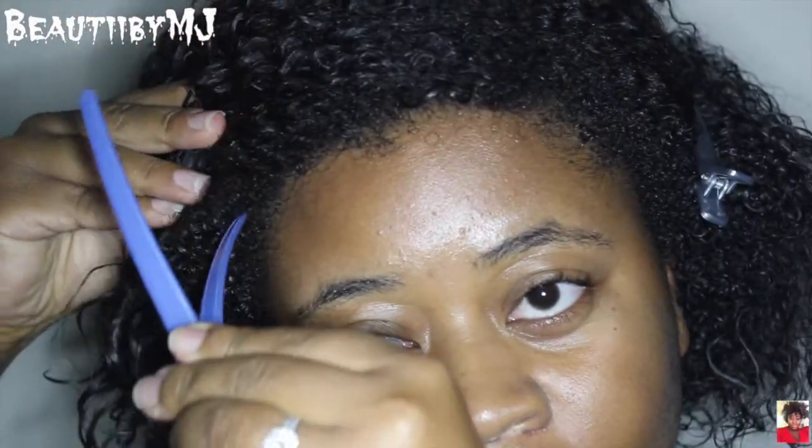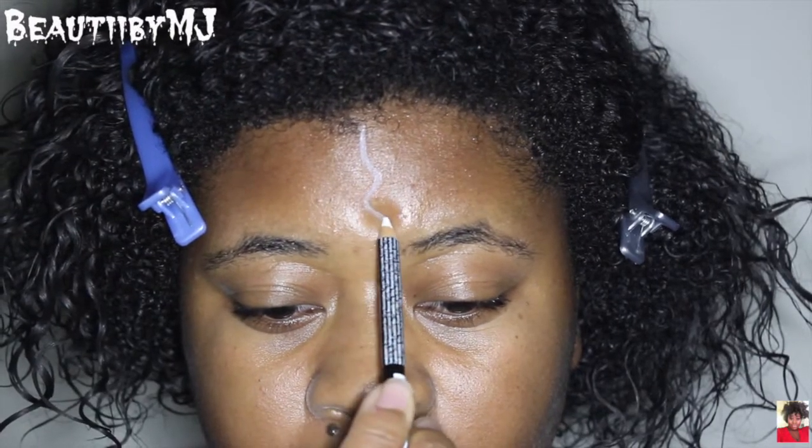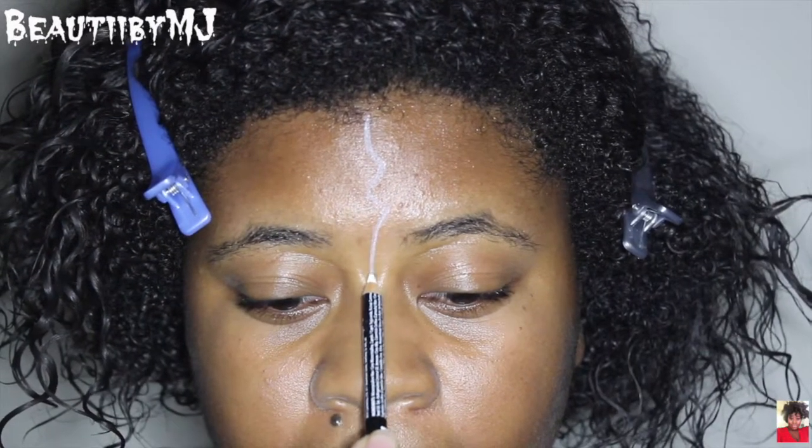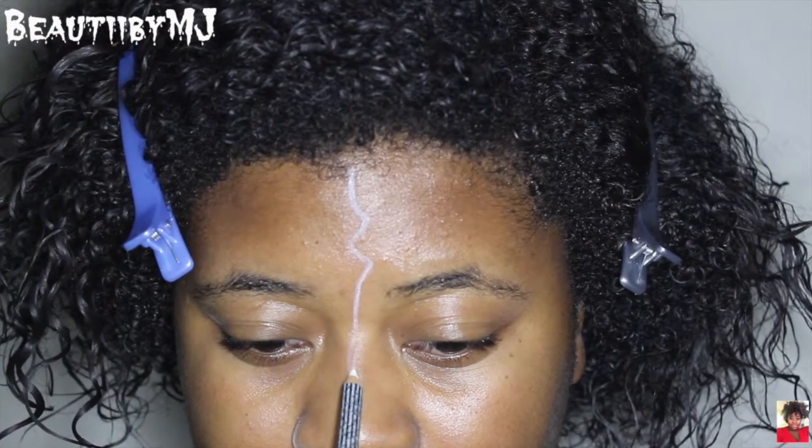The first thing that we want to do is go ahead and clip our hair back and out of the way. Then I'm just taking a white pencil — this is from NYX — and I am mapping out the lines to split my face in half.